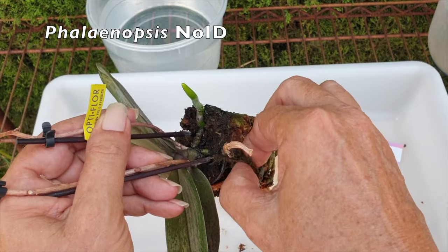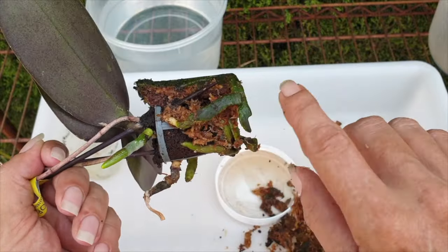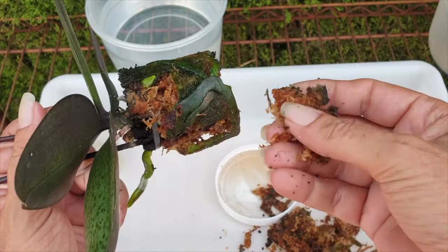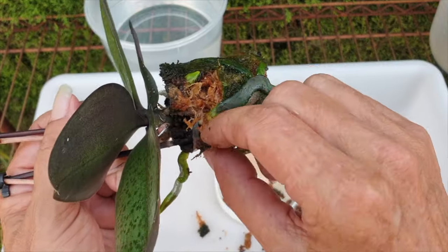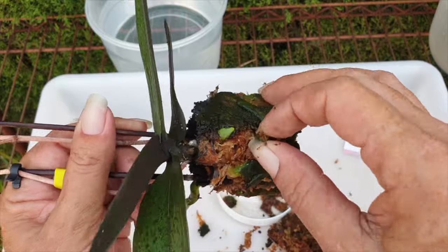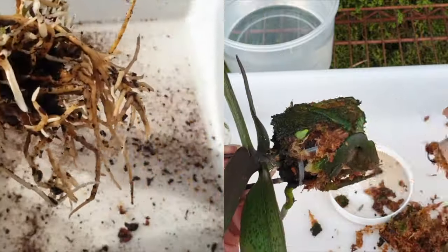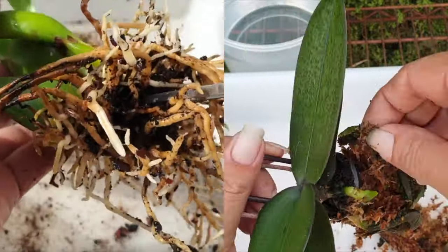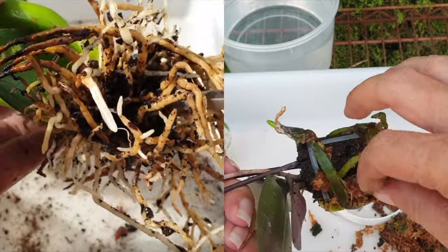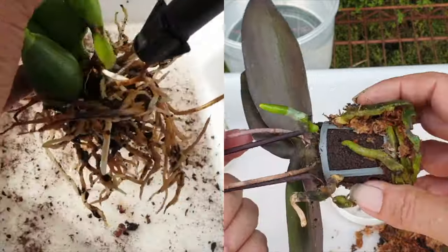Orchids in sphagnum moss will have less root damage but will incur other kinds of stress as you try to remove the moss. As a tip, do not try to remove all the moss if you're dealing with a fine root system. A full pedantic cleanup would also remove the beneficial microbes that have settled in the pot. Leaving some old media on the existing root system not only protects it but carries over the beneficials into the new media, where they can continue their harmonious relationship of gas exchange.